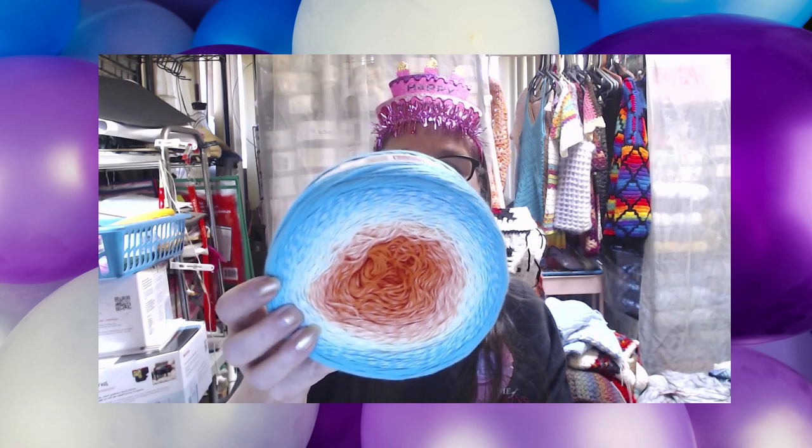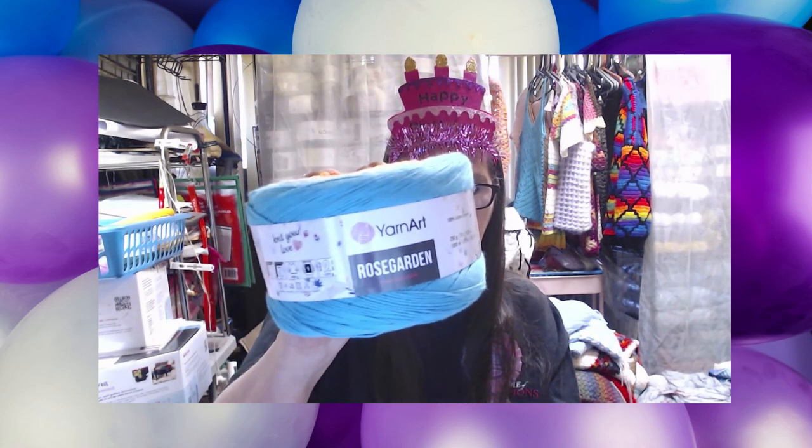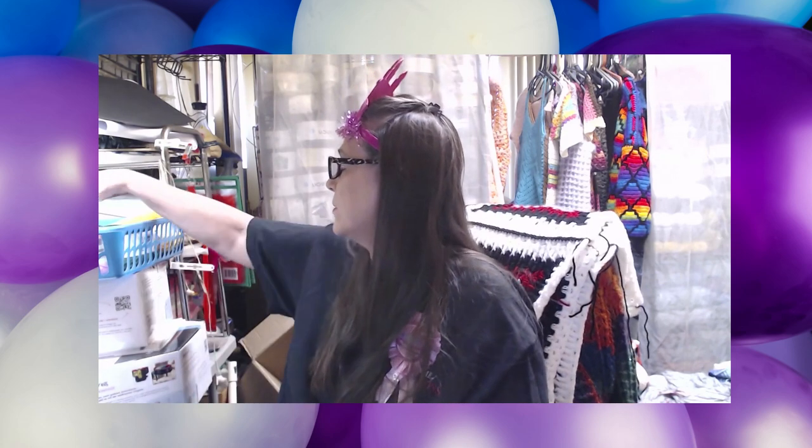I might read what's on these. If you're using knitting needles it's a 2.5mm; if you're crocheting, use a 3mm. To make a top it says 500 grams. It is a super fine number one weight. You can machine wash, you can iron, but do not put it in the dryer and do not bleach the yarn. It is called Yarn Art Rose Garden and I truly love all their colors.